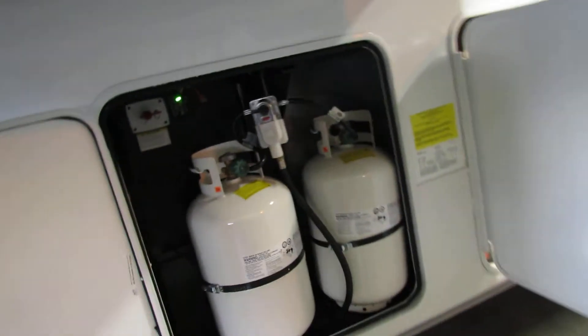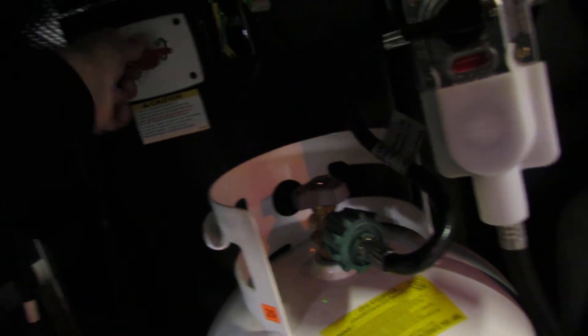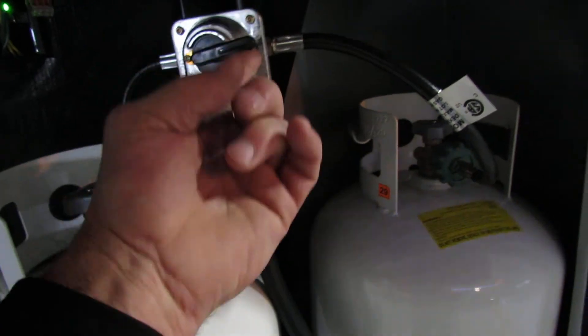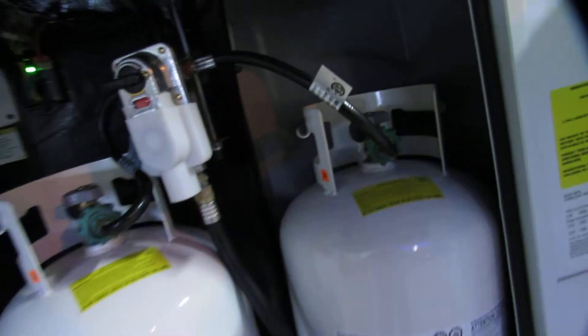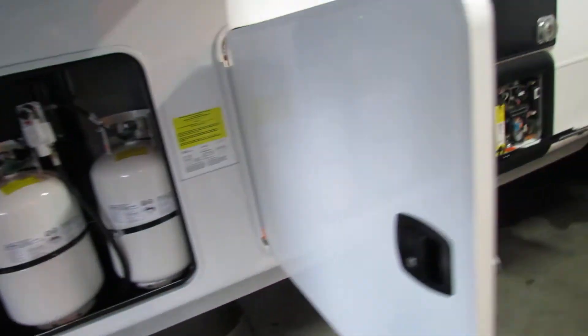Two full tanks of LP. Battery disconnect — this will not charge unless this is on, so you have to have this on while you're staying in it or traveling. LP tank: switch one side to the other, finish off the tank we've tested on, then turn it the other way for the next tank.